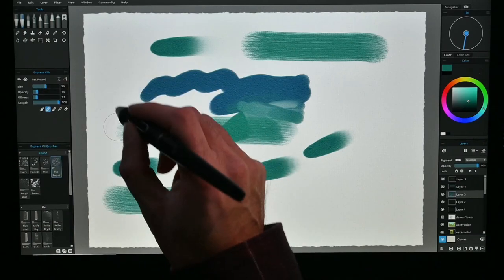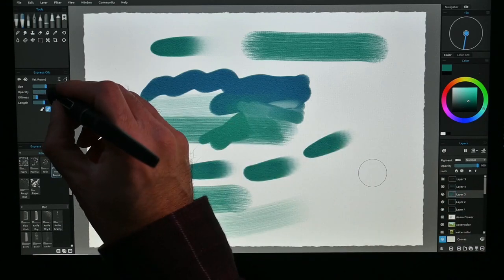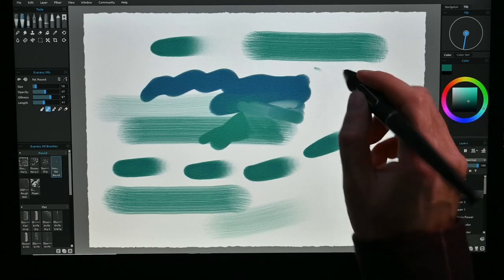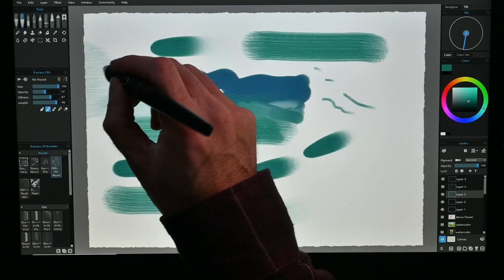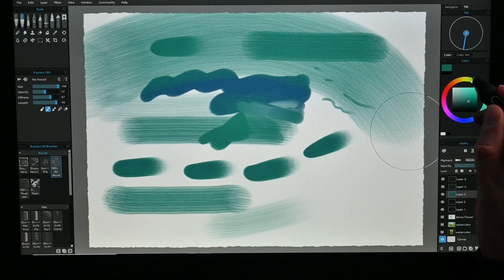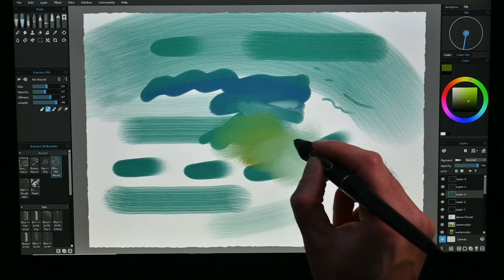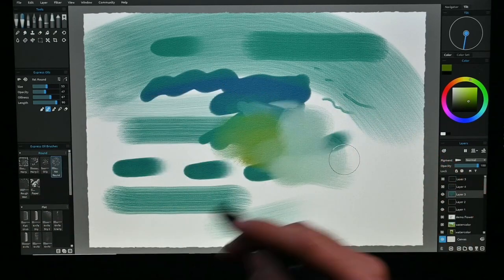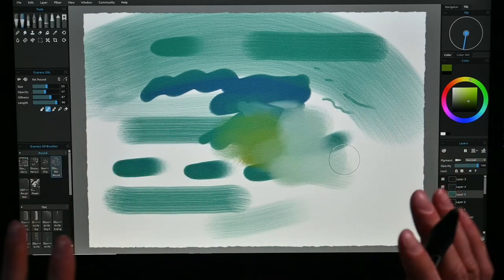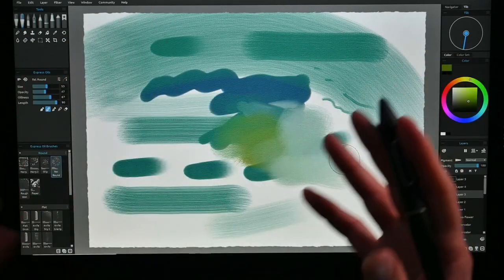You can have very thick strokes or very fine ones. Picking another color starts blending those colors in — and it all reacts to each other. That engine works quite naturally. Even the paper reacts — if you pick a different kind of paper or set it differently, you have all these options in Rebelle, and it starts reacting differently to the paper.